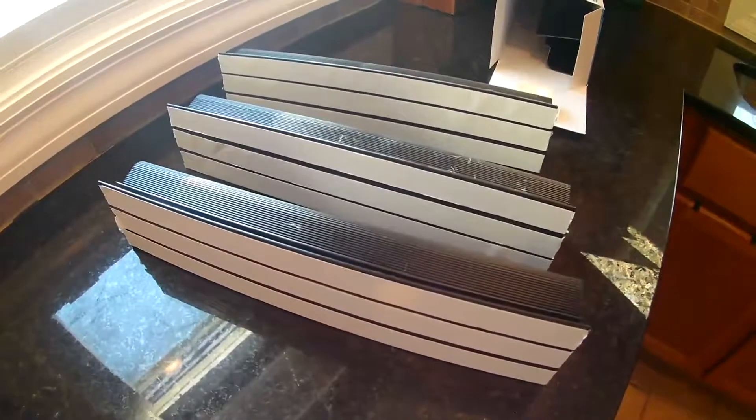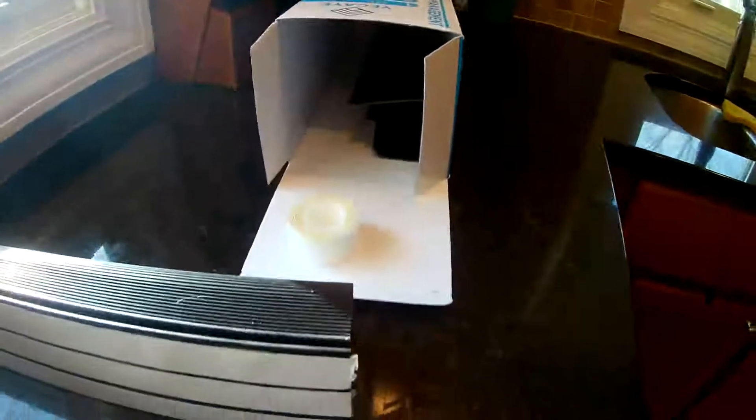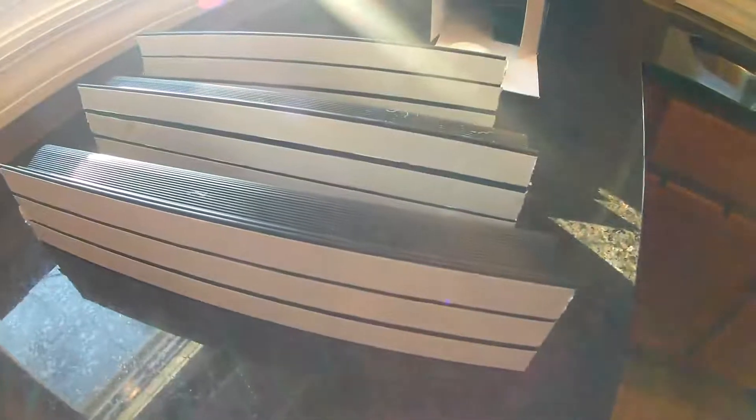I decided I needed at least three of these to do the back of my TV. As you can see, I got the tape on — I did three rows like they said. There is more tape left, but I think I'm good with three. So I'm going to install these, wait 24 hours, and put my cables in them.